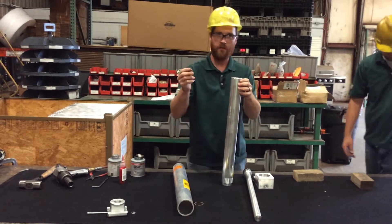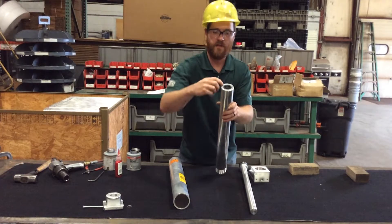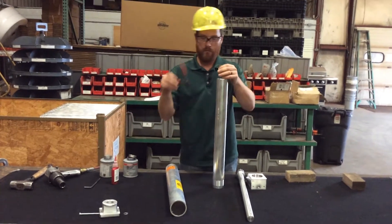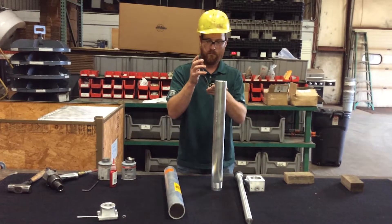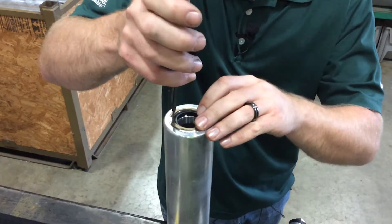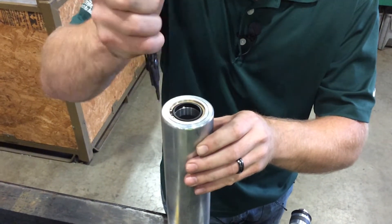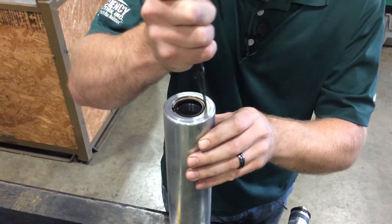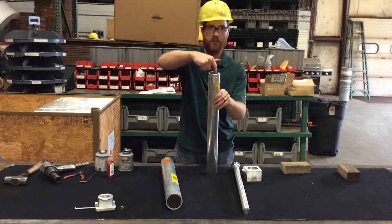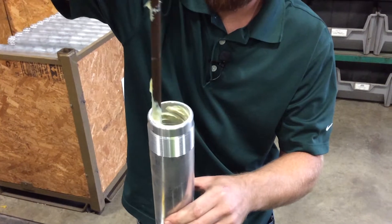Then you have a wiper seal that goes into the wiper guide. There's also a snap ring groove machined into the wiper guide. You'll need a pair of snap ring pliers. Squeeze your snap ring and pop it into the groove, making sure it's fully seated. Next, use the same white industrial grease to spread a thin layer around the inside of the end of the barrel that has the threads.